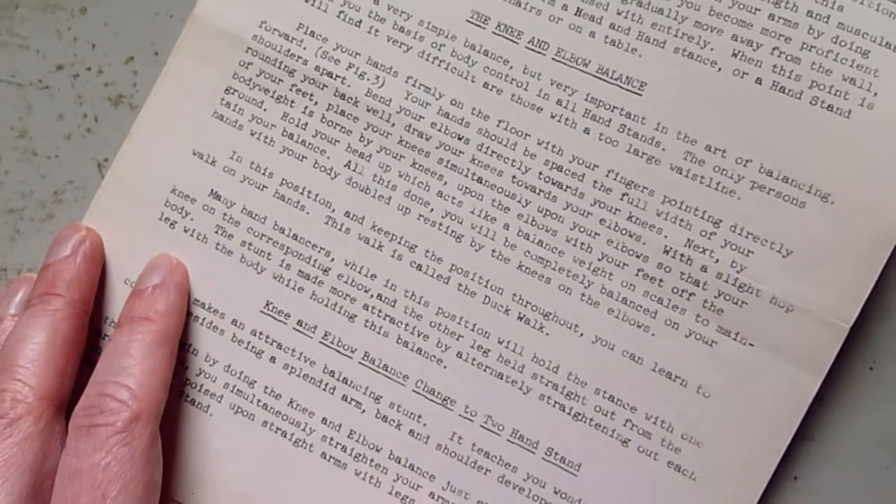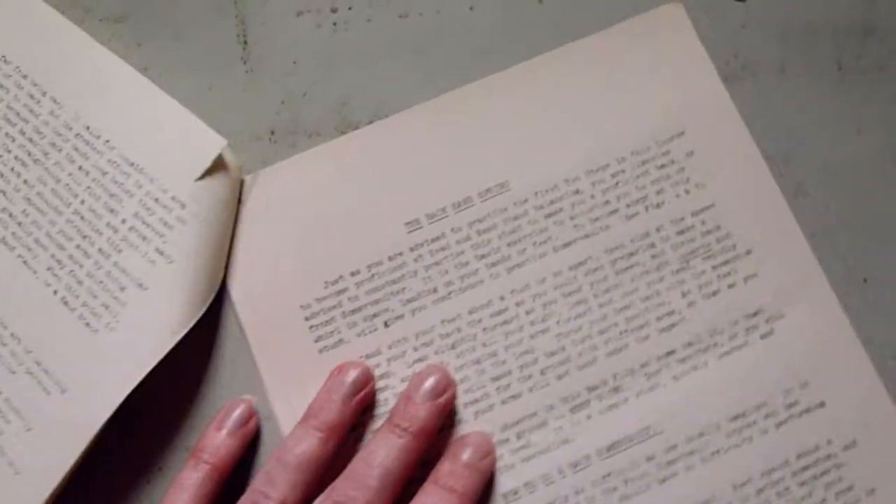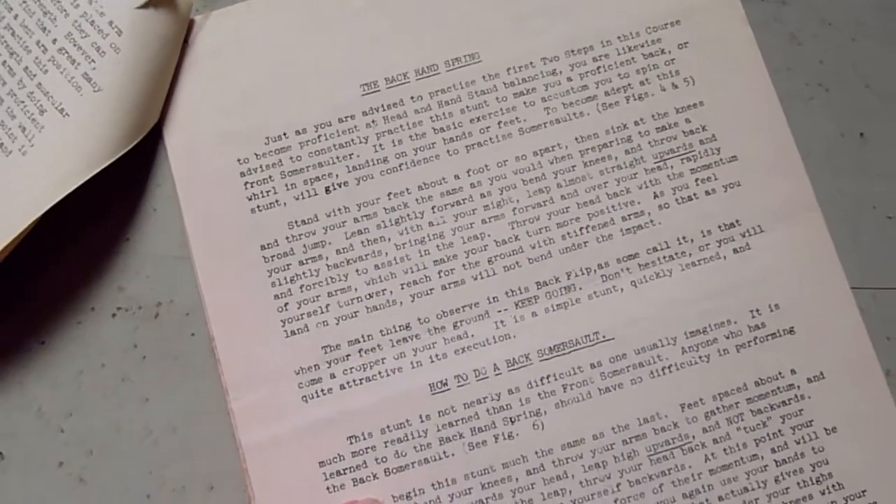As always, you then get some kick-ass images in the back, which I've tidied up and included as part of the reproduction over on the Internal Force Fitness website.